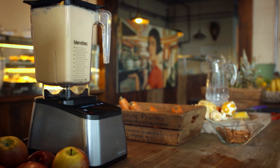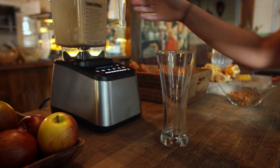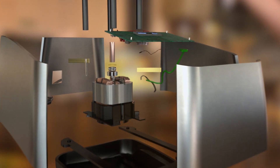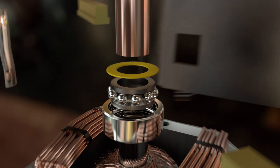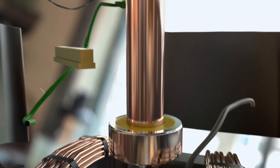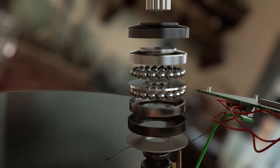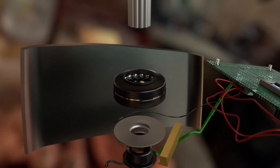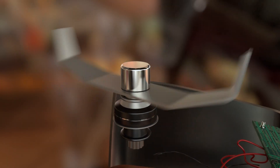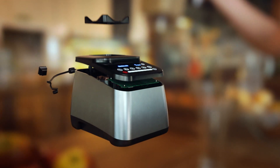The drive shaft passes up through the base of the detachable jug to the blades inside. Hidden inside, high-speed carbon steel bearings allow the drive shaft to spin at maximum speed. Around a second bearing, special Teflon washers make a low-friction seal between the jug and the spinning drive shaft. This means the blender can safely smash through nuts, ice, and liquid without spilling a drop.